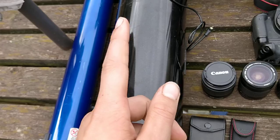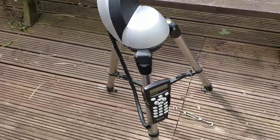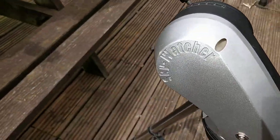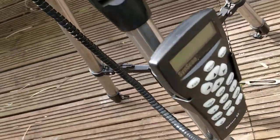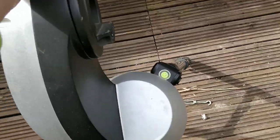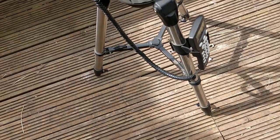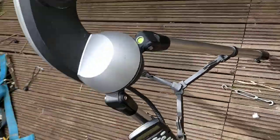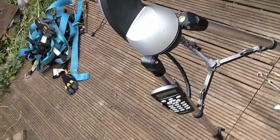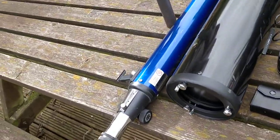Here it is. I don't actually remember the name of this but it's a Skywatcher GoTo mount, so obviously SynScan. It's a budget tripod honestly — I'm hopefully going to be upgrading to an EQ3 soon. It's actually sturdy though for the price, it's 250 pounds. Nice and sturdy, it holds both of these telescopes well.